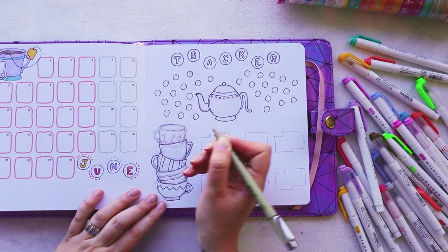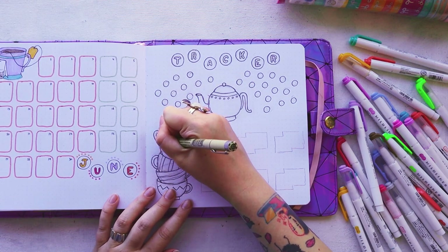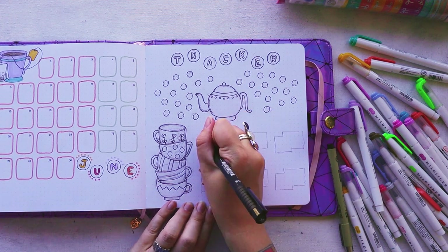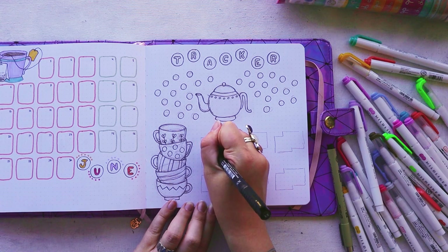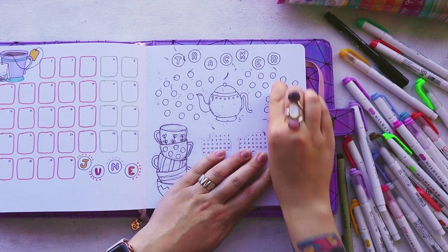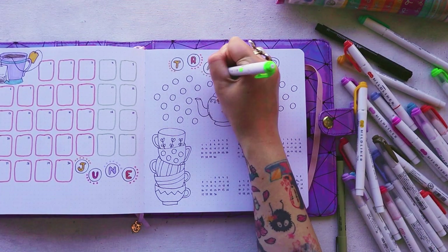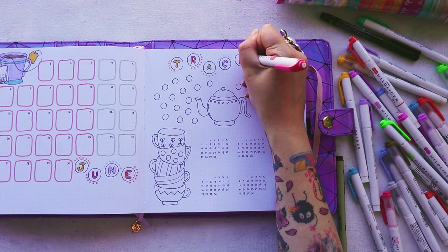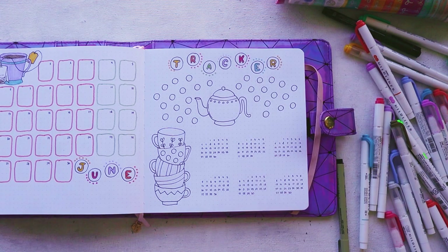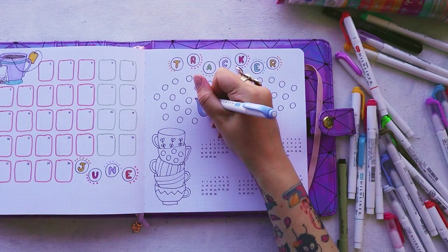I also went with six different habit trackers, and only now I'm realizing that six is probably too much. May was very chaotic for me — I did not follow most of my habits, I didn't do any planning, and I'm kind of in a recovering stage right now from that hiatus. So probably six habits is a little bit too much, but we shall see. Maybe the trackers I'm not going to use I can just cover up with a sticker or something.